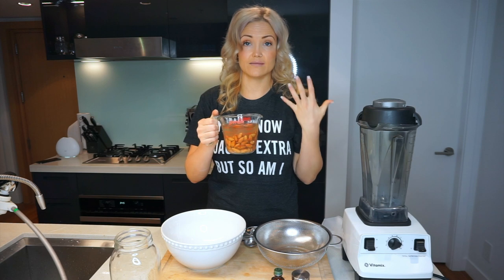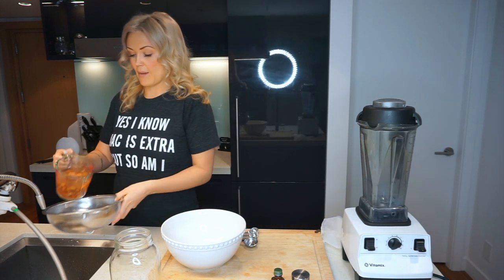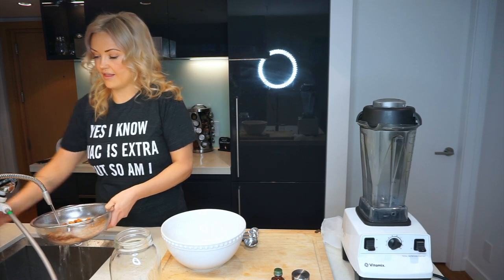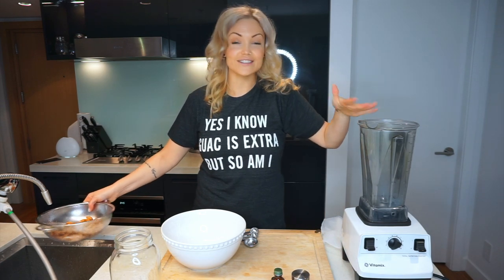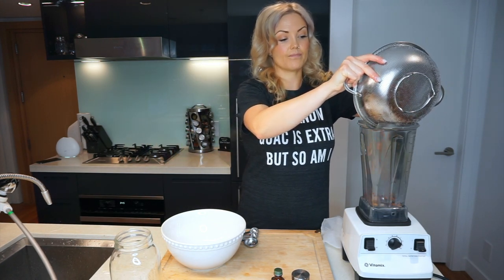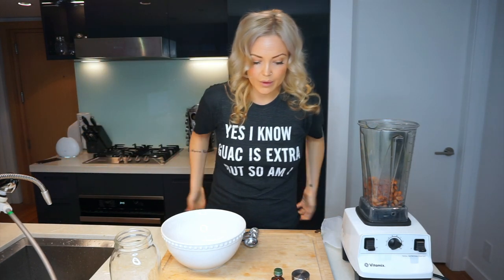I used organic — I always use organic when possible. You're gonna want to soak a cup of almonds overnight. After you've done that, strain them, and then we're just gonna add everything into the Vitamix. I've had this Vitamix for five years — it's on its last leg but it's done me very well. Any kind of high-speed blender is what you're gonna need.